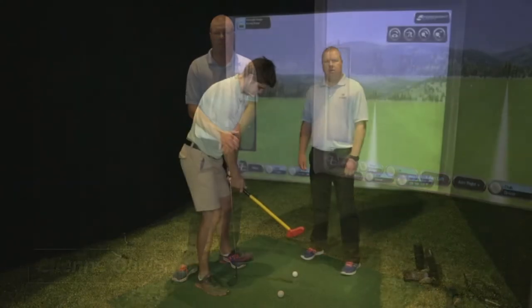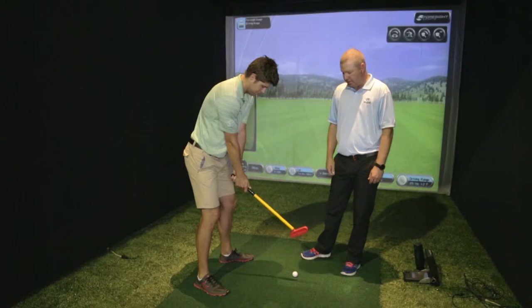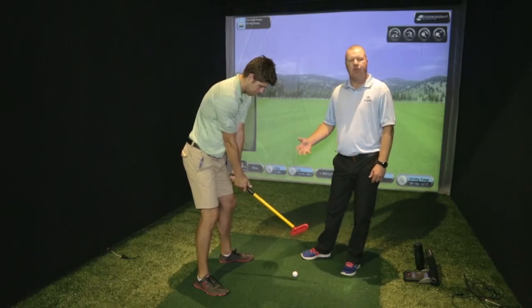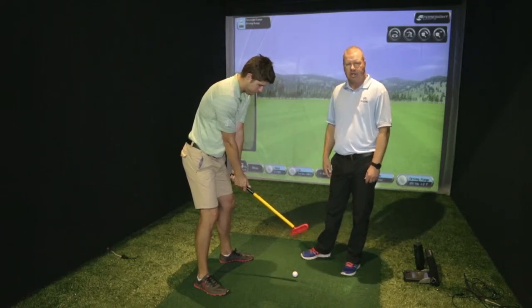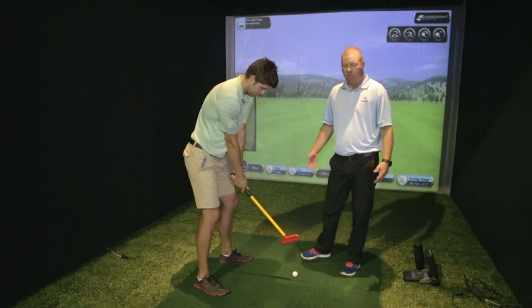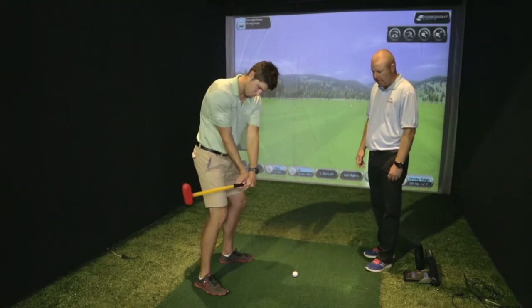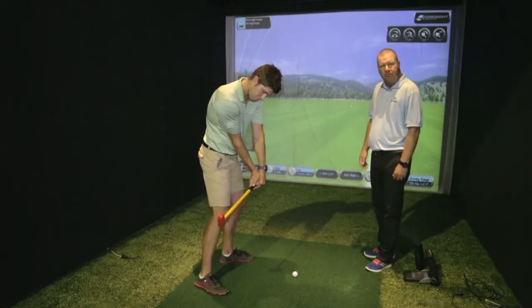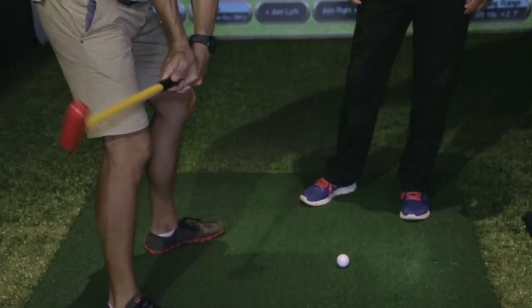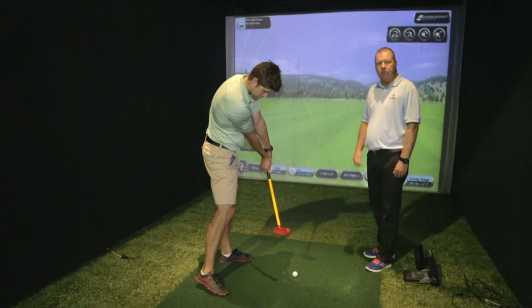We've got Etienne here with a little training device — a mini golf club — and we can also use a racket, like a tennis racket, to illustrate this. If we're swinging on the correct diagonal sweet spot path, the clubhead will approach the ball from the inside and the clubface will be very slightly open, for the ball to start to the right and then draw back to the target.